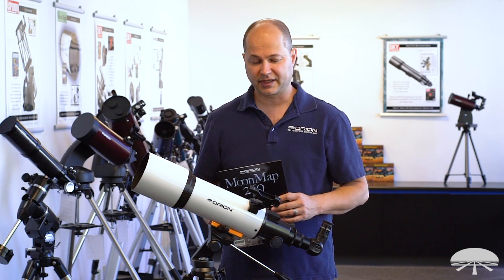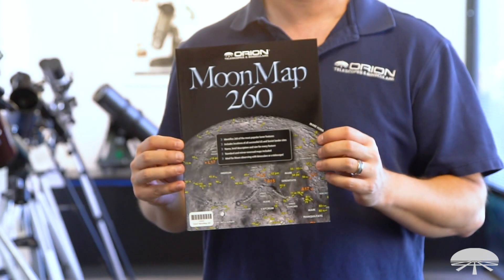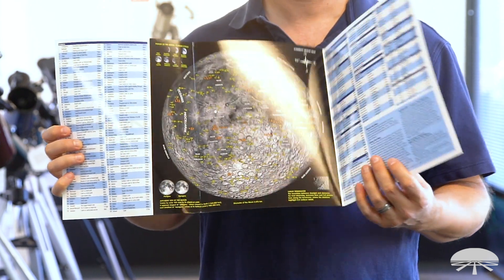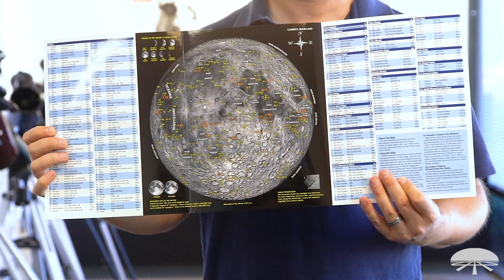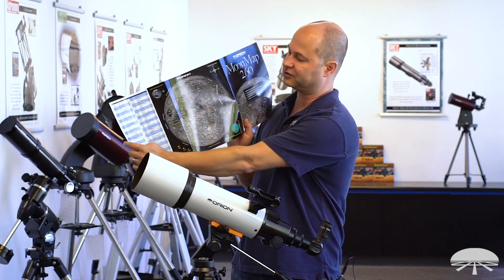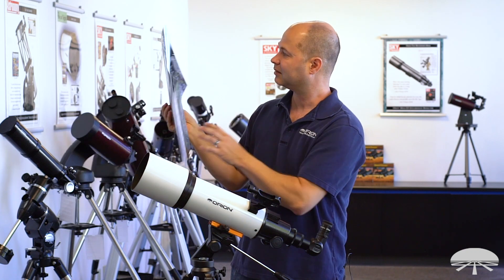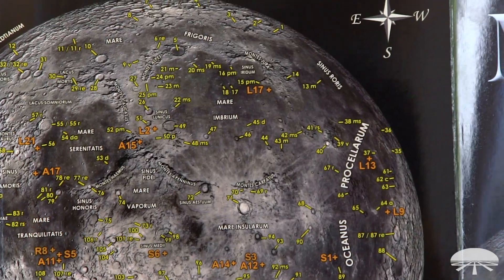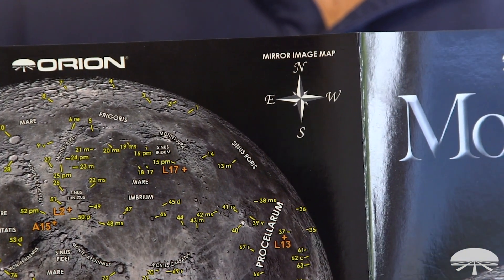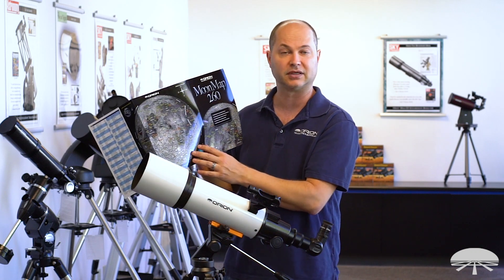In addition to the two eyepieces and the finderscope, you also get a moon map included with the telescope to help identify features on the moon — this is the Moon Map 260. It's got all of the interesting objects highlighted and listed on the map itself. There are actually two maps: one on the front side and one on the back. This side is the correct image map and the back is the mirror image map — so for a refractor like this with the 90-degree star diagonal, which gives an upright but mirror image view, the back-side map is the one you'll use to identify craters.